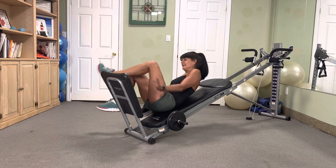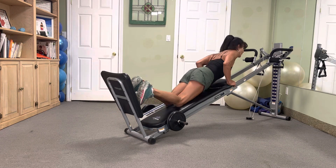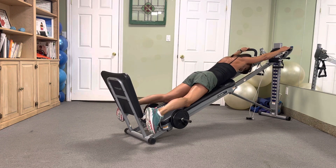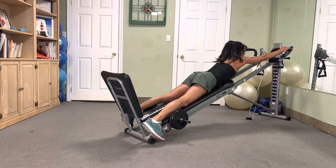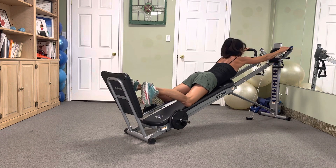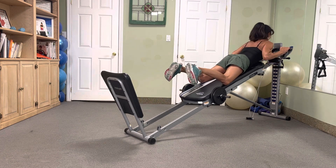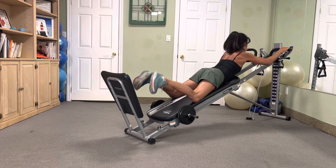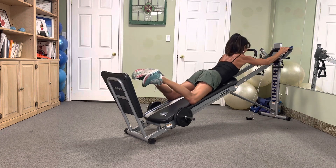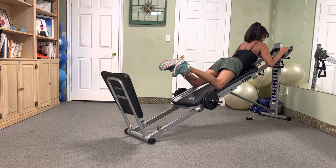Pull-ups — now if you'd like to do a chin-up instead, that's okay. In three, two — seven pull-ups, attack. Take your time — five, four, three, two.